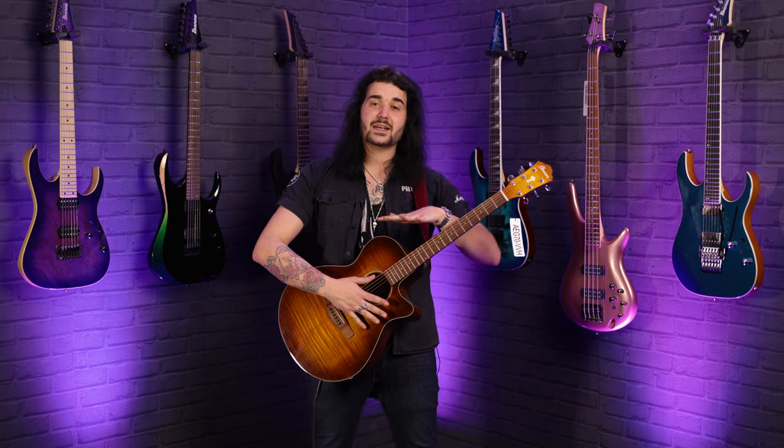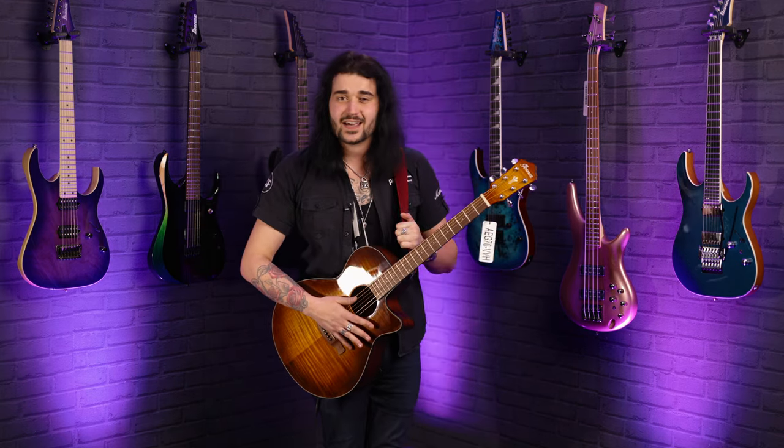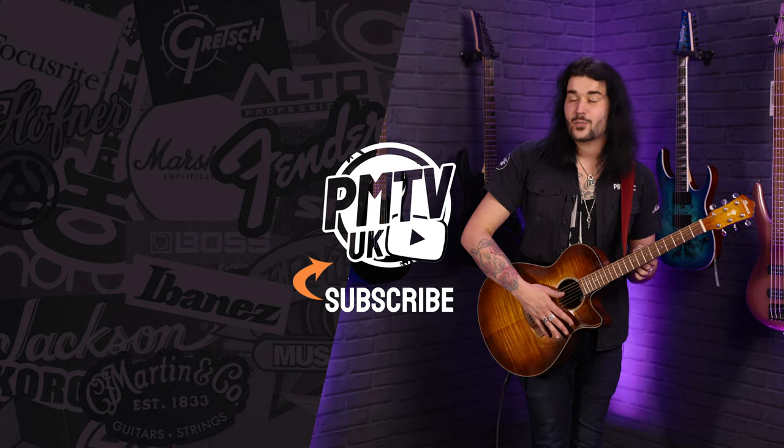If you like this video, give it a thumbs up and subscribe to PMTVUK on YouTube for lots more cool guitar and music related content. If you want any more information on this Ibanez or any Ibanez for that matter, get yourself to PMTOnline.co.uk or call into one of our forever expanding lovely PMT stores. We are PMT House of Rock on Twitter, Instagram and Facebook — give us a like and a follow to see pictures of these with nice filters on.